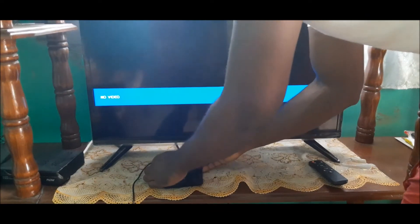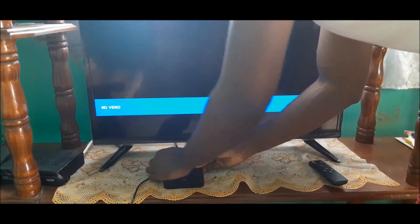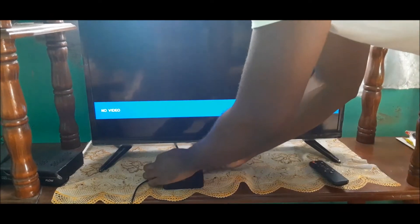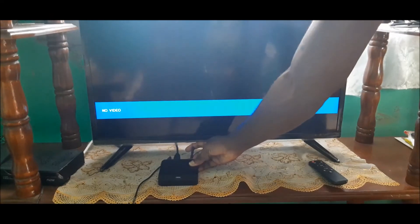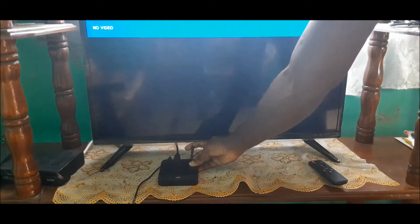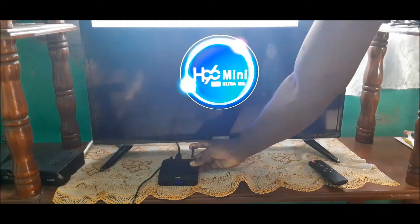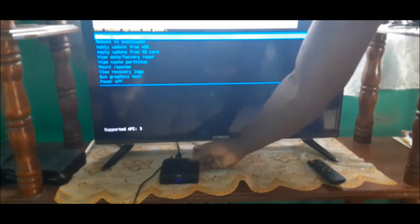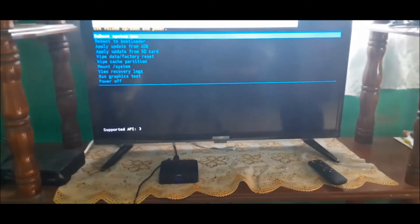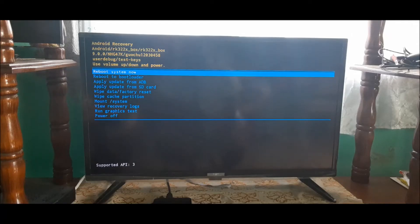Hold down the button and plug in the power cable. You hold down the AV button, release, then hold it down again, and that should take you into recovery mode. Guys, we are now in recovery mode.